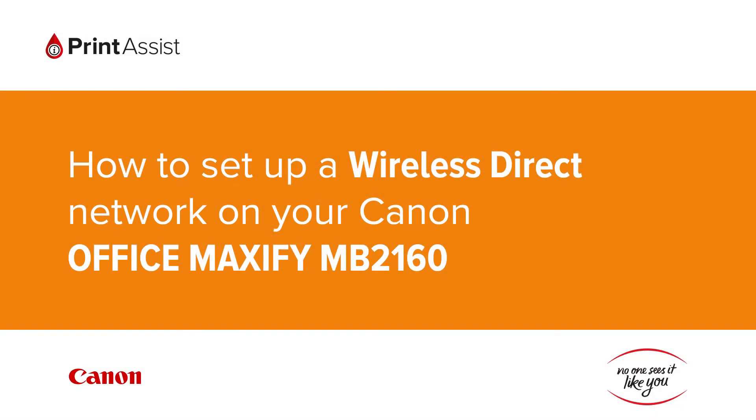In this video, we're going to show you how to set the Canon Office Maxify MB2160 to Wireless Direct, also known as Access Point Mode, so that you can directly connect your smartphone, tablet or computer.